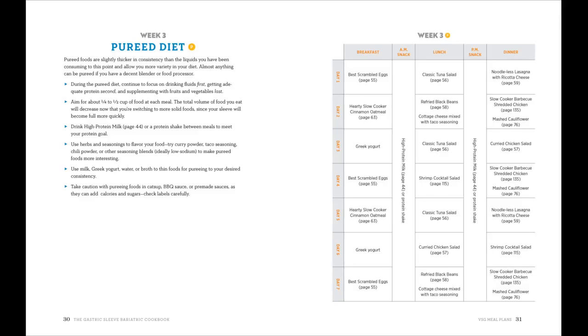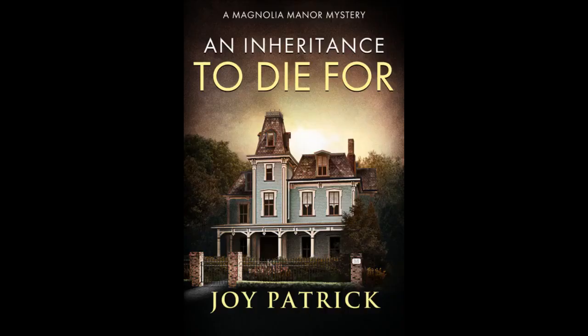I believe that this book is absolutely perfect for the person considering or going through the gastric sleeve bariatric surgery. It's a great guide and cookbook. Thanks so much for the well put together information. I read this book on Kindle Unlimited and am so glad that I did.